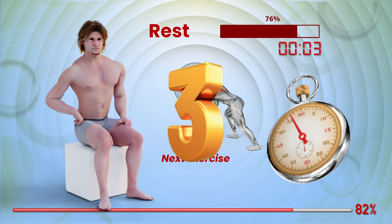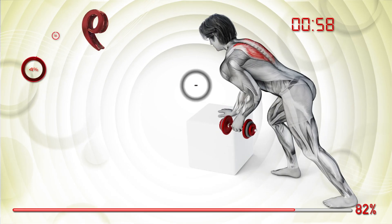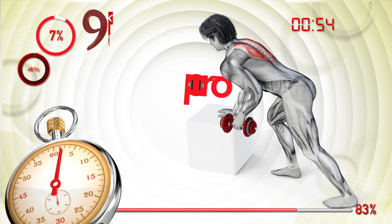Three, two, one, go. Ready, set, go. Blast off. Flying.